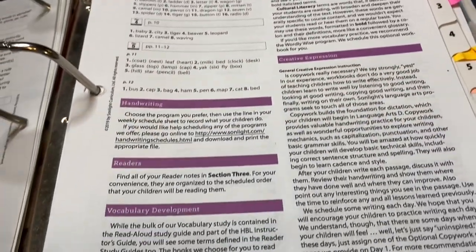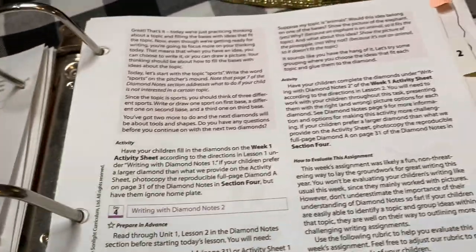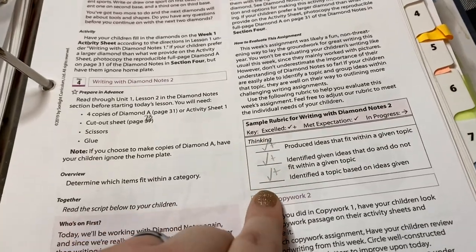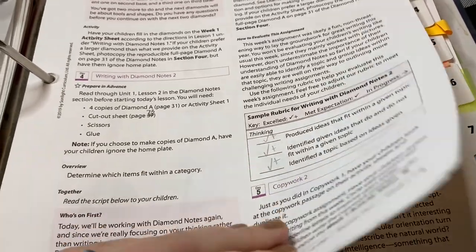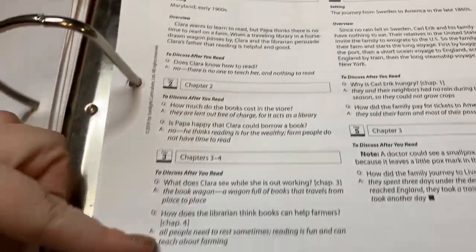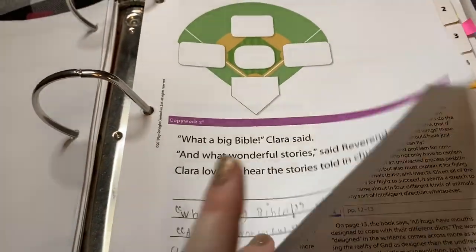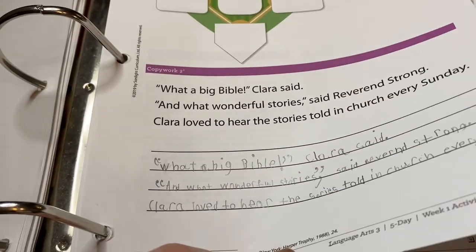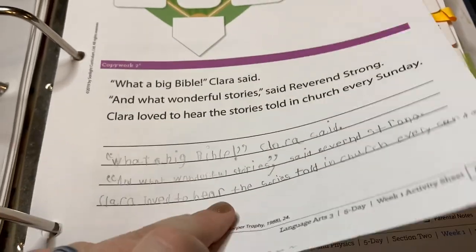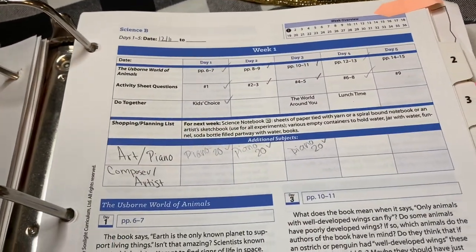If someone needed my records, it was easy to flip back and show everything. I even had rubrics that corresponded to her writing assignments, particularly for diamond notes. There's also a reading sheet for Clara and the Book Wagon and The Long Way to a New Land — just an overview with discussion questions. Sometimes I'd have her narrate instead of using the questions. One of those sheets didn't make it into her language arts notebook from second grade, along with a piece of copy work that lost its way.